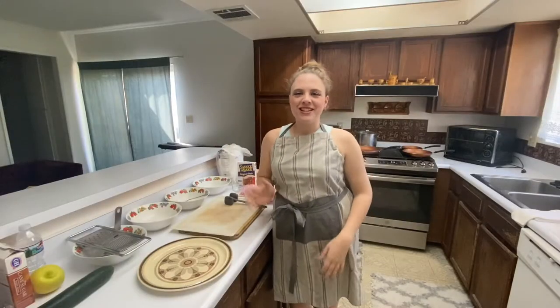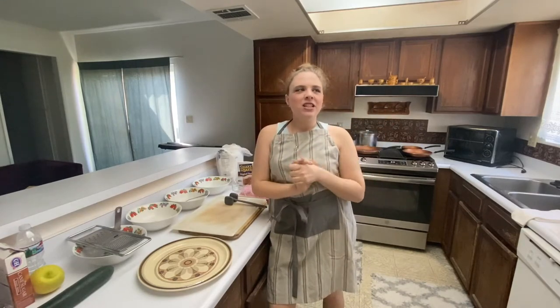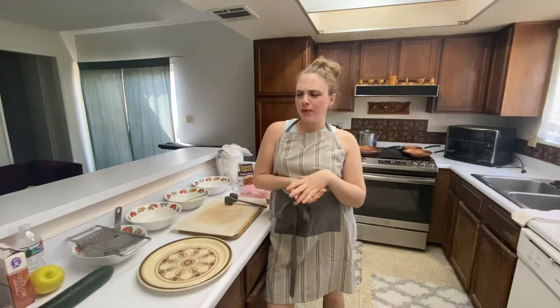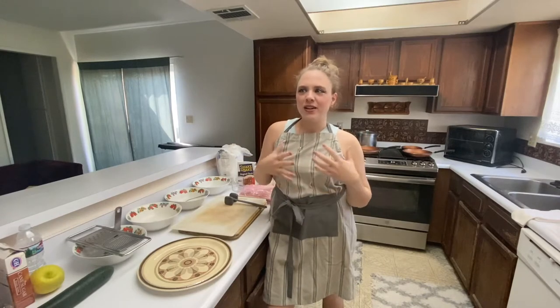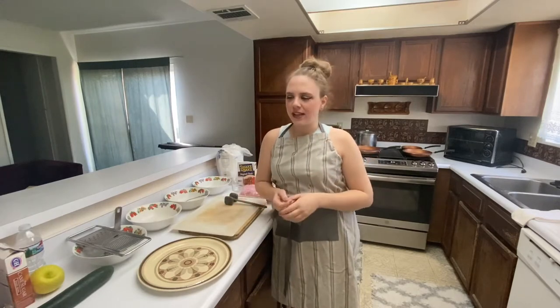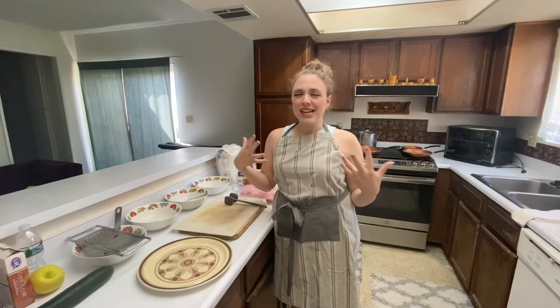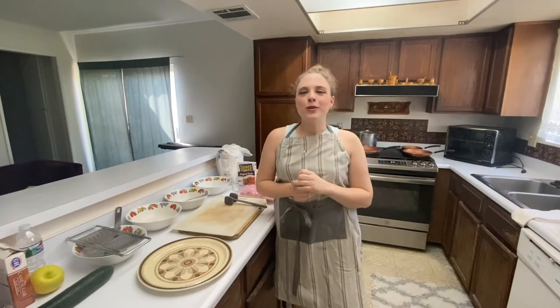Hi everyone, it's Pamela. So this week I thought it would be fun to cook something. I was thinking about what I could make — maybe meatloaf, because that's super common. But then I thought I should probably try something a little bit more interesting. So I thought I could make a Czech dish. I will be making schnitzel with potatoes and cucumber salad.